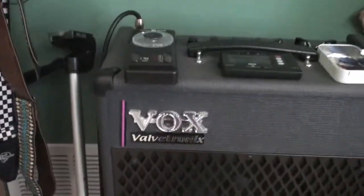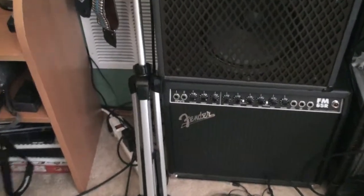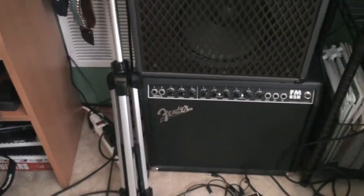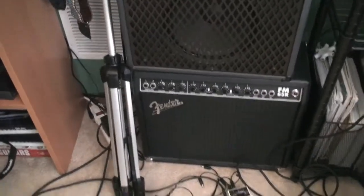Here is my Vox Evolvetronics amp. It's got a bunch of different effects, most of them are digital. Down here I have a Fender — I don't even know — FM-65R, whatever that is. One of my first guitar amps. I got this amp because it has two inputs, and my friends would often come to my house and we'd just jam out using this amp.